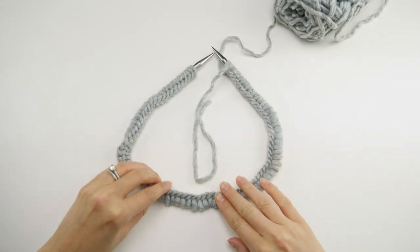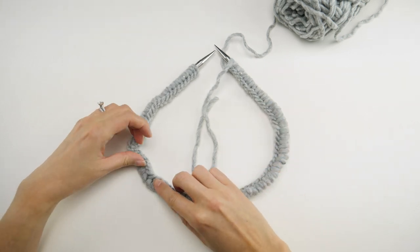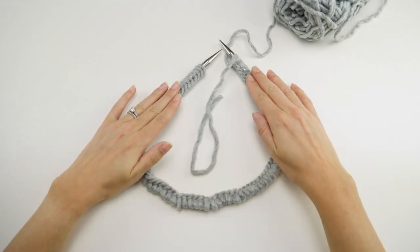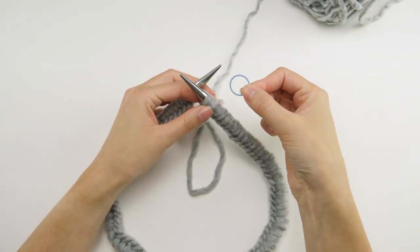When you have 85 stitches cast on, lay it flat like this and make sure the braid is along the inside as best you can. It kind of wants to wave around because it's a lot of stitches on this size needle. Also make sure the working yarn is coming from this side.